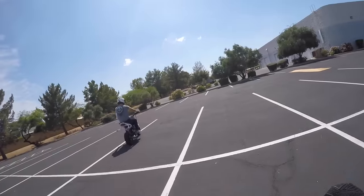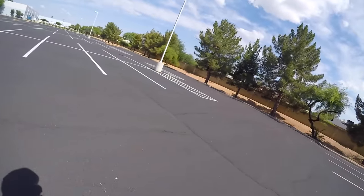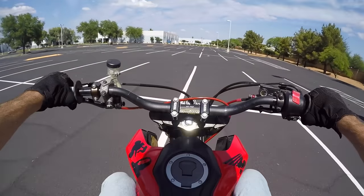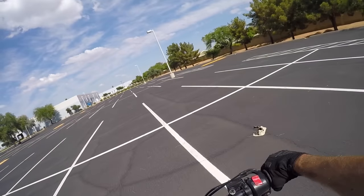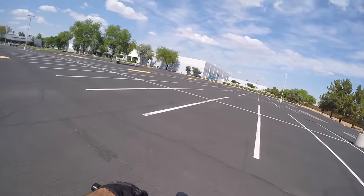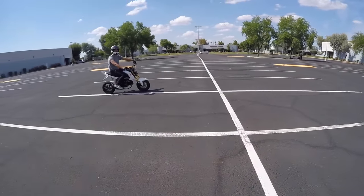You can see the wheel comes up nice and smooth. Remember: three to five miles an hour, and getting the wheel up is pretty much just clutch in, give it some gas, clutch out. Pretty basic. And if the wheel's not coming up, give it more gas before you dump the clutch. If the wheel is terrifying you and coming up too fast, give it less gas. That's pretty much all there is to it, honestly.